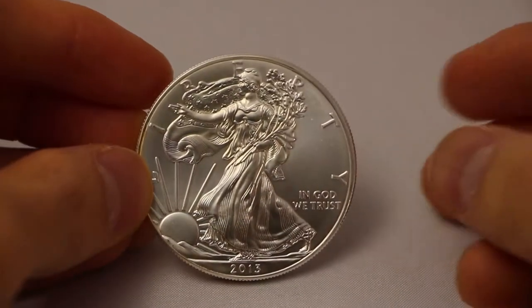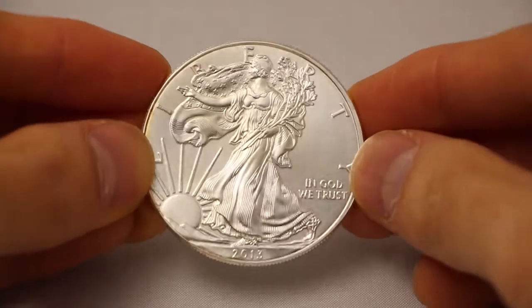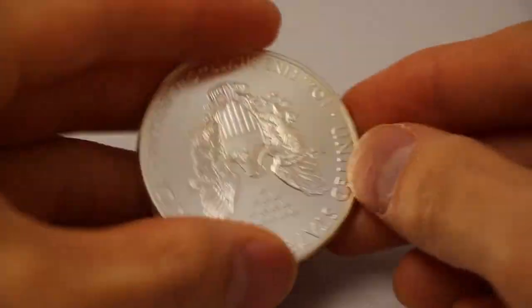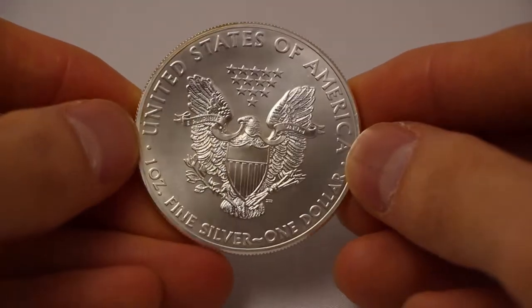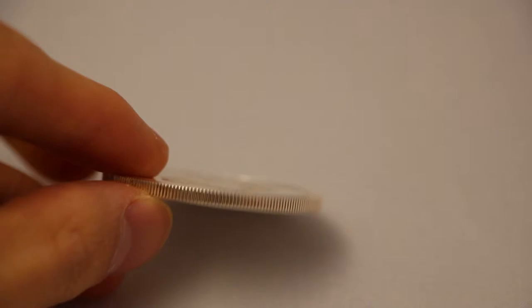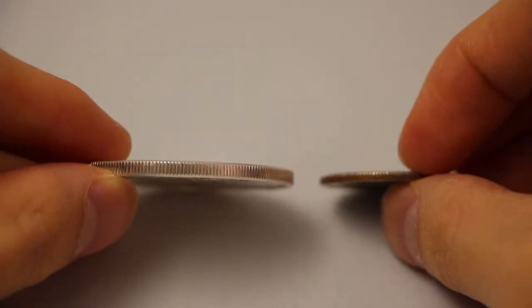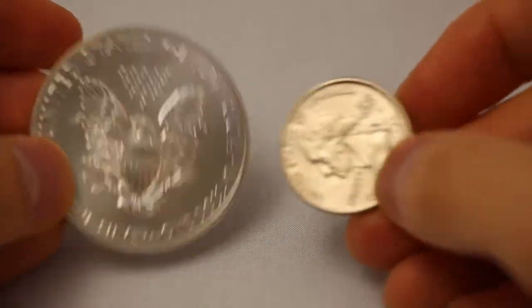We're looking at the 2013 one ounce Silver American Eagle bullion. This is the round, and it has a 0.999 purity, one troy ounce. The thickness is 2.98 millimeters, and the diameter is 40.6 millimeters.